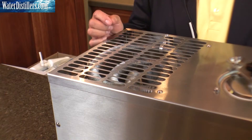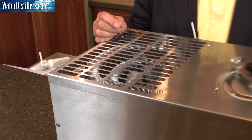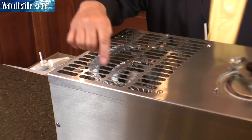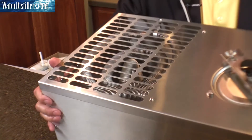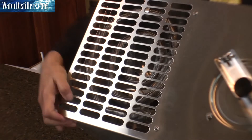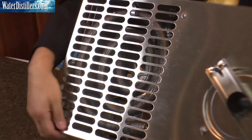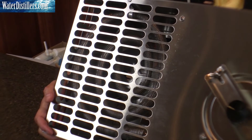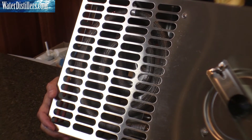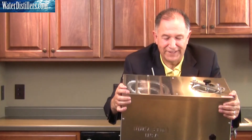Tip the distiller over slightly so you can see something that's engineered intentionally — it's called a gas escape portal. At the top of the serpentine coil you'll see a very small hole. That's engineered to allow volatile gases to escape, so there's no worry about it. It's the way it's designed.